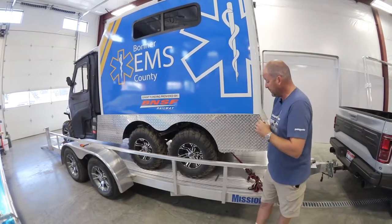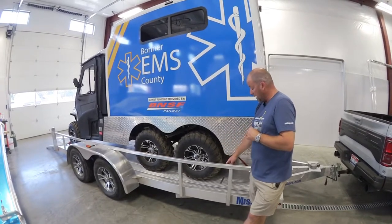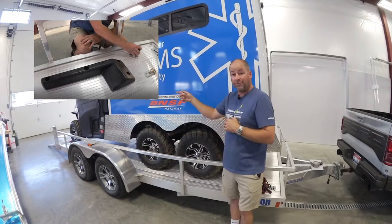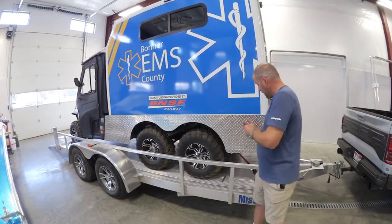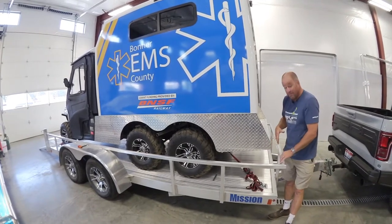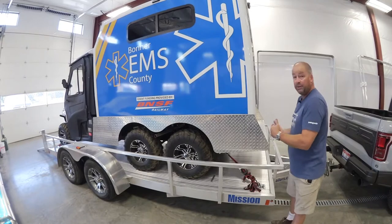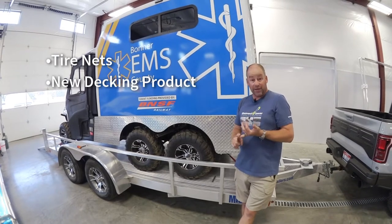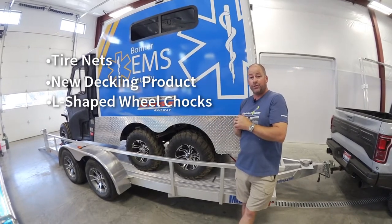We just need to make their tie-downs a whole lot better. One of the things we're going to solve is installing our L-shaped wheel chocks, because being that the vehicle is backed on the trailer, it's very difficult for the driver to get a good frame of reference as to where the vehicle is actually sitting as it comes on the trailer. This vehicle maximizes the available space, so we're going to tighten this up, bringing the bumper within about two inches of the front rail. We'll install tire nets, a new deck fitting product, and a pair of L-shaped wheel chocks — making it easy for one person to back this machine onto the trailer safely and get it ready to roll.